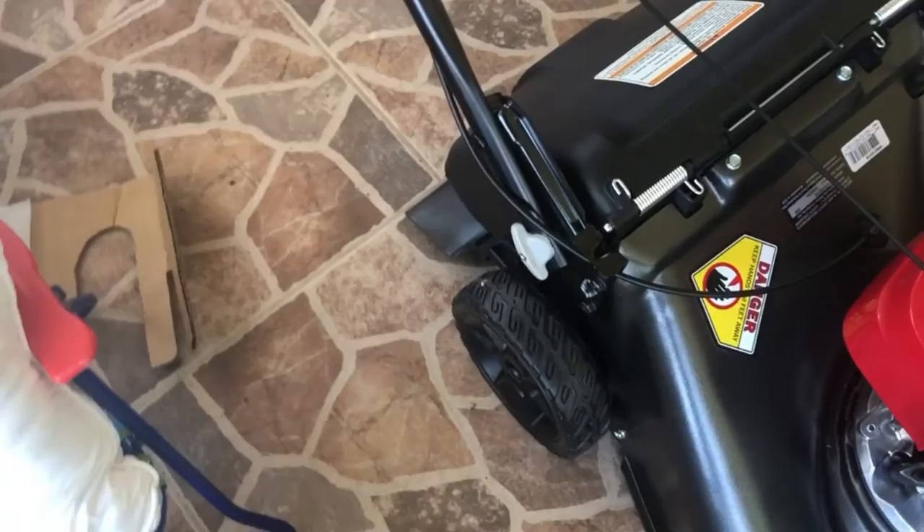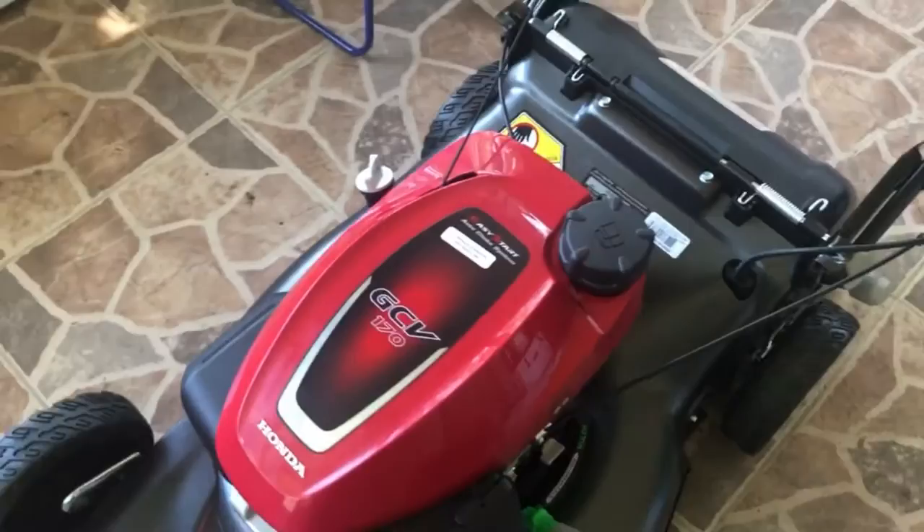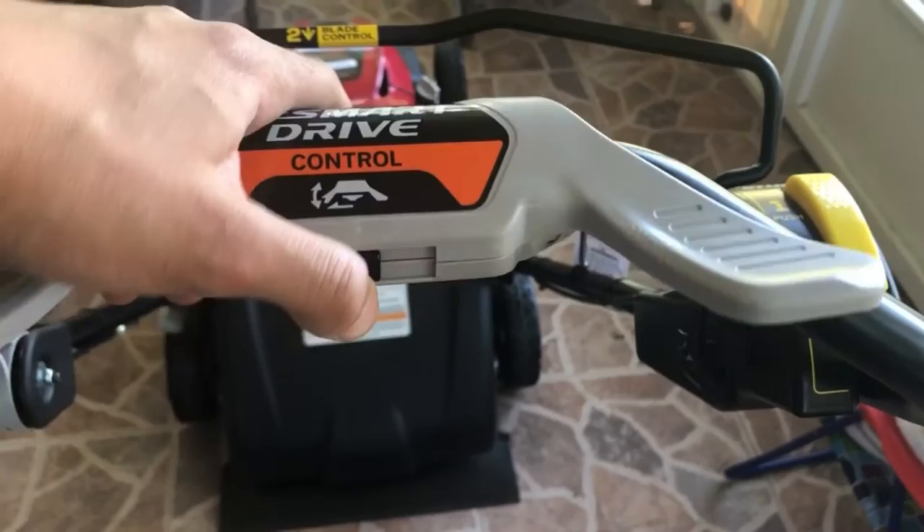Here is the label that says 'add oil before starting' — it's dummy-proof even if it's your first lawnmower. This is the HRN 216, rear wheel drive. I love the color. It also includes auto choke and easy start. You have your Smart Drive right here, which is awesome.